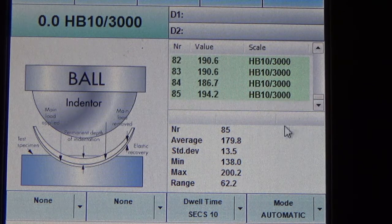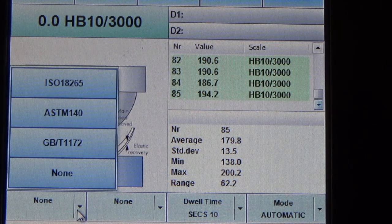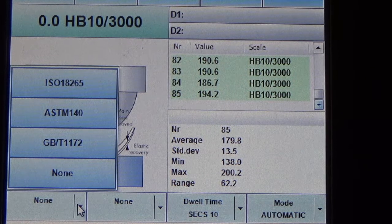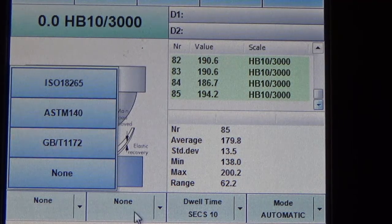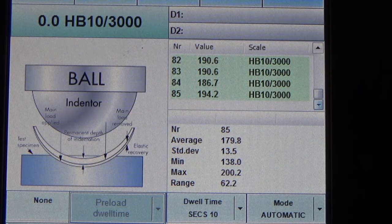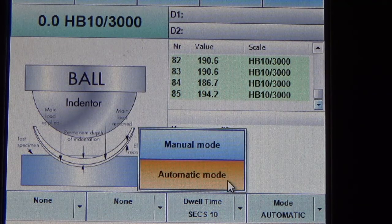At the bottom part, the first and second columns are conversion settings whereby you can choose different hardness scales based on your requirement — for example, you can convert from Brinell to Vickers or to Rockwell A, B, or C scale. Next will be the dwell time whereby you can change from 10 seconds to other durations as needed, and the last setting will be the mode, whereby normally we will just set it to automatic mode.